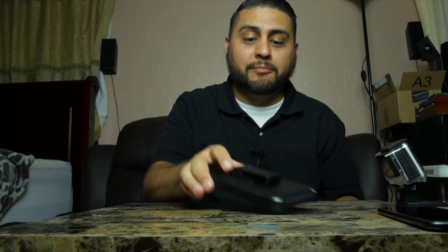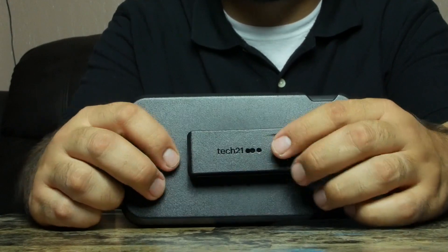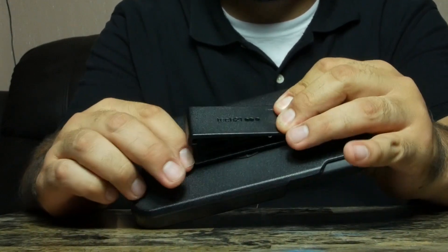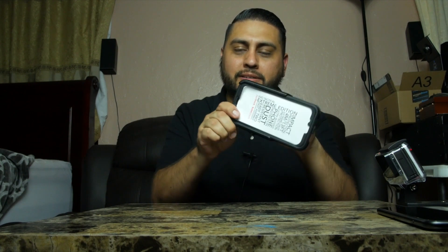On the back we have a nice Tech 21 logo, a nice heavy-duty clip, and it has nice clicks so it'll stay in place however you position it on your belt — or if you just put it on your pants or shorts or whatever.